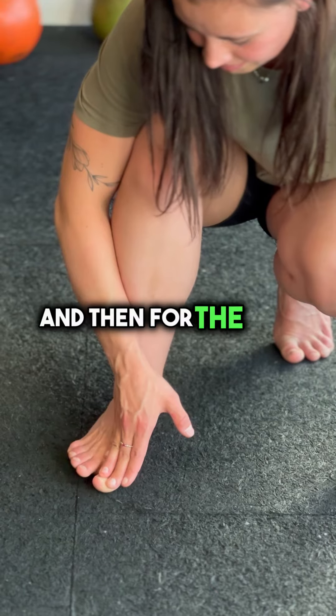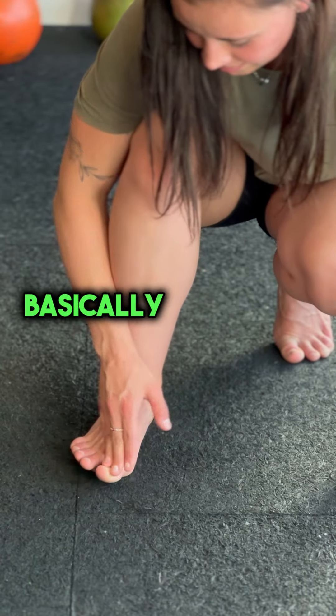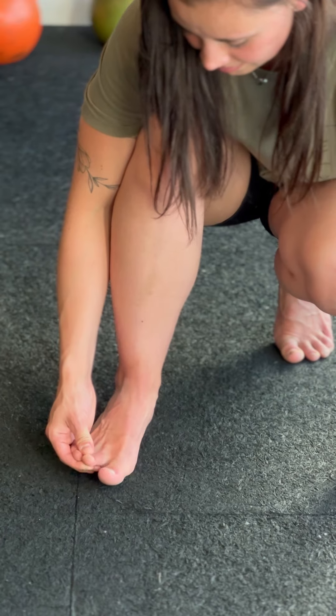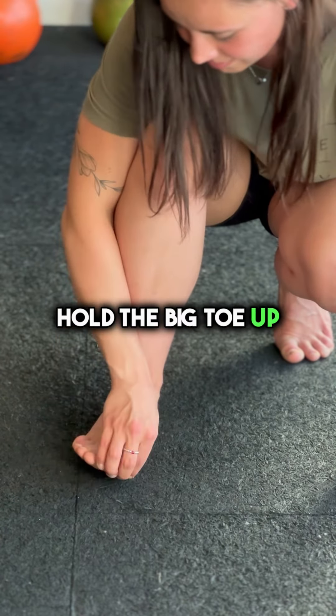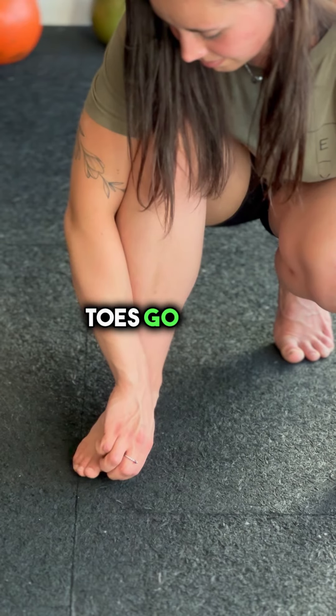And then for the taps — extend them all up, basically hold up the four toes, and tap that big toe down. And again, vice versa: hold the big toe up, and the four toes go down.